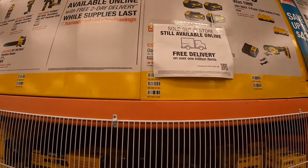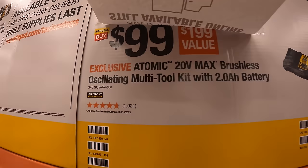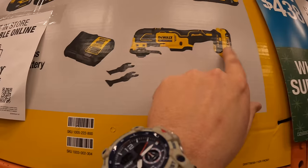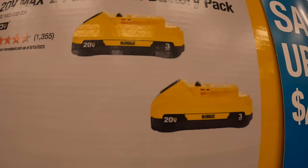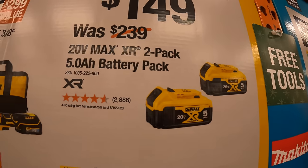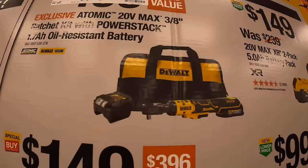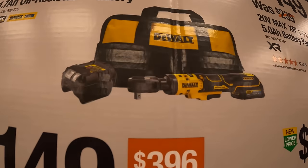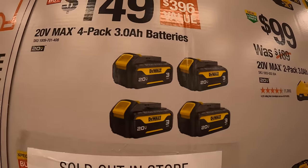They do have a couple of super savings. $99 for their oscillating tool as a kit — comes with two blades, charger, and a battery. $99 for two 3 amp hour batteries with 21700 cells. $149 for two 5 amp hour batteries. $159 for their ⅜ inch ratchet with a 1.7 oil-resistant power stack battery. Or $149 for 3 amp hour batteries.